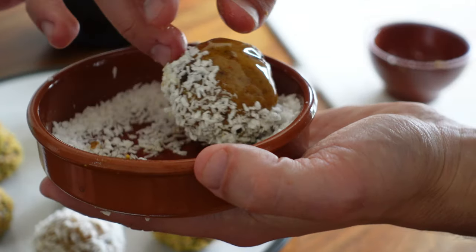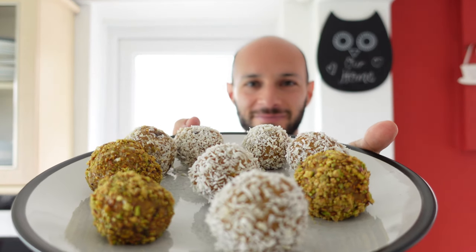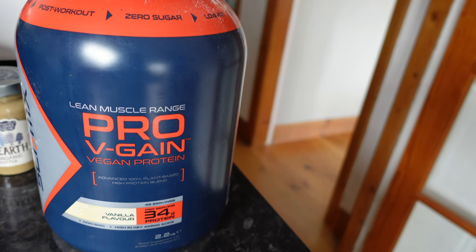One thing I found a bit difficult at first when I started going plant-based was between meals — what was I going to snack on? What was going to fill me until the meal itself? One of the recipes I came up with was these protein balls. They're really easy to make, obviously packed with protein, full of healthy fats, and you can add a lot of different ingredients you've probably got lying around the house. If not, they're really easy to get hold of as well.